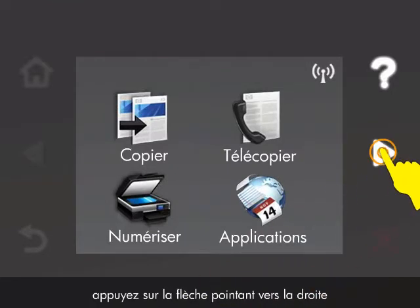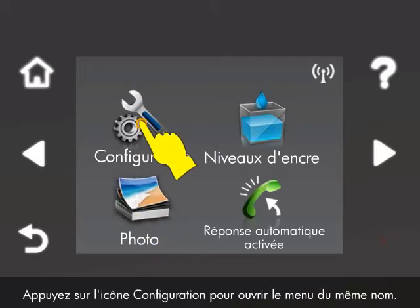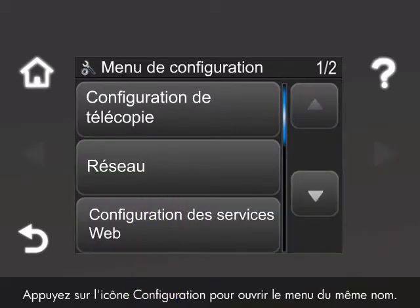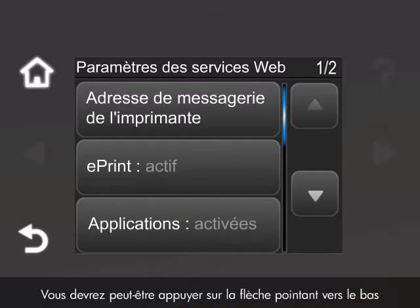To begin the update process, touch the right arrow to display the second navigation screen. Touch the setup icon to open the setup menu. Touch Web Services Setup. You might have to press the down arrow to access this menu option.